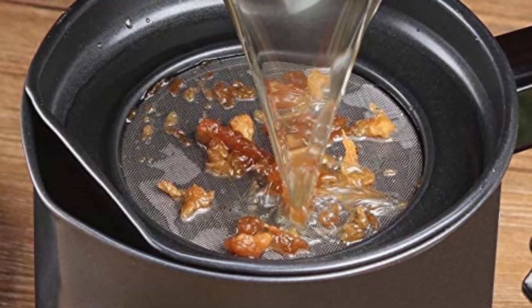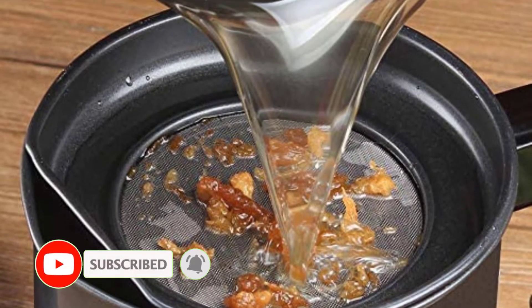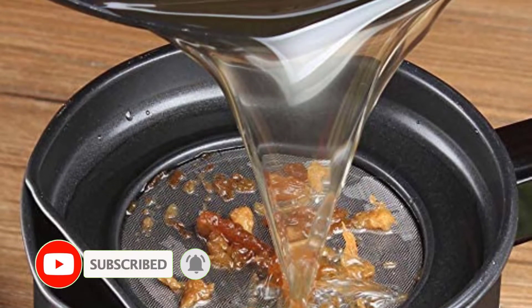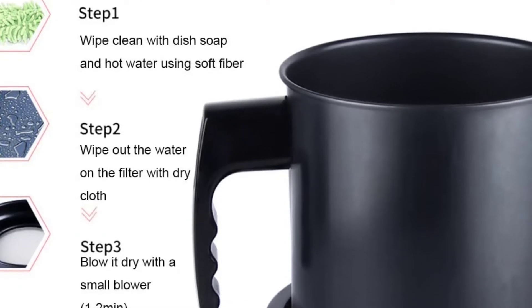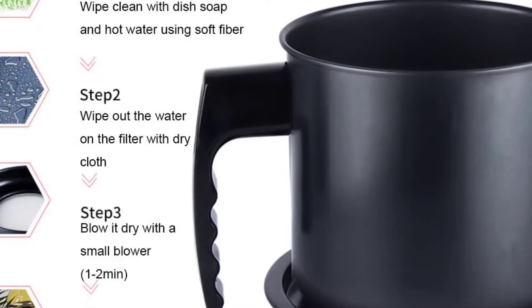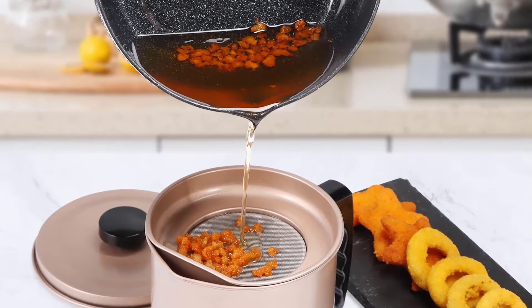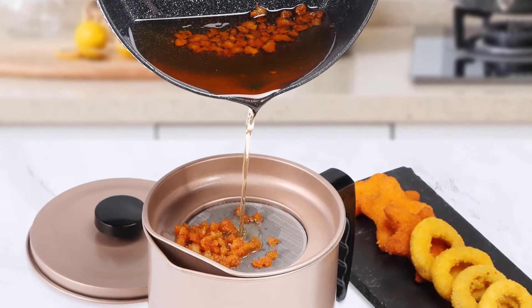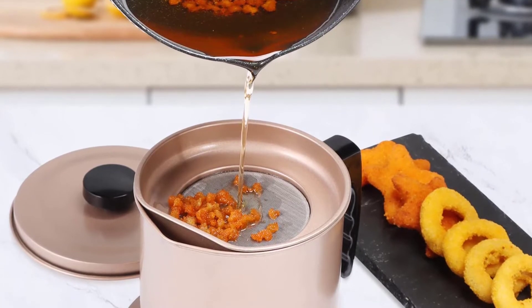Not only is this more functional, but it's also a mark of smart construction. There are, unfortunately, a few negatives to take note of. While none of these things are grounds for a veto, they should still be taken into consideration. The filter, which is made from stainless steel, shouldn't be soaked in water. Moreover, the manufacturer recommends that it be wiped dry as soon as possible, which leads me to fear that they have had some issues with rusting.